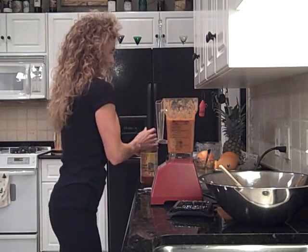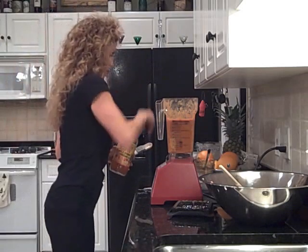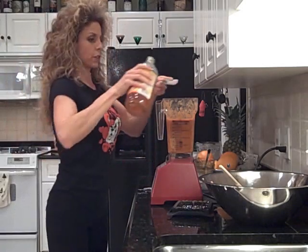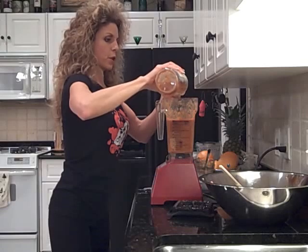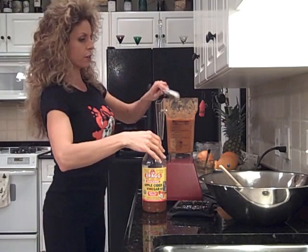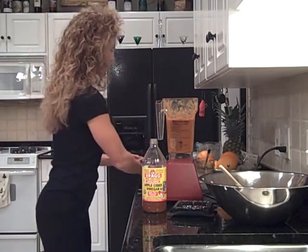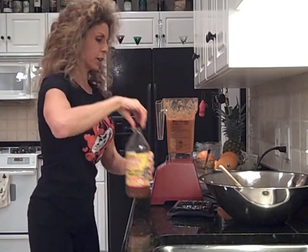Then a tablespoon of apple cider vinegar — going for that barbecue flavor. This is the raw Bragg's apple cider vinegar with the mother in it, which is really important. That's the vinegar starter and it's very, very good for you.